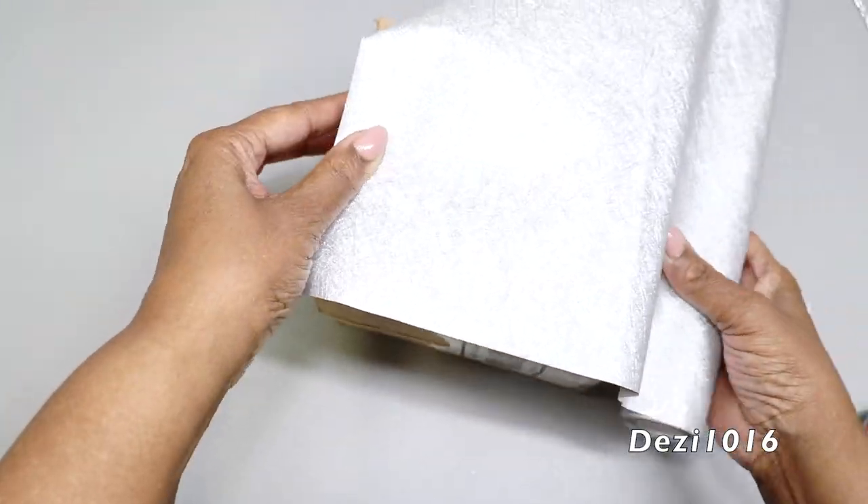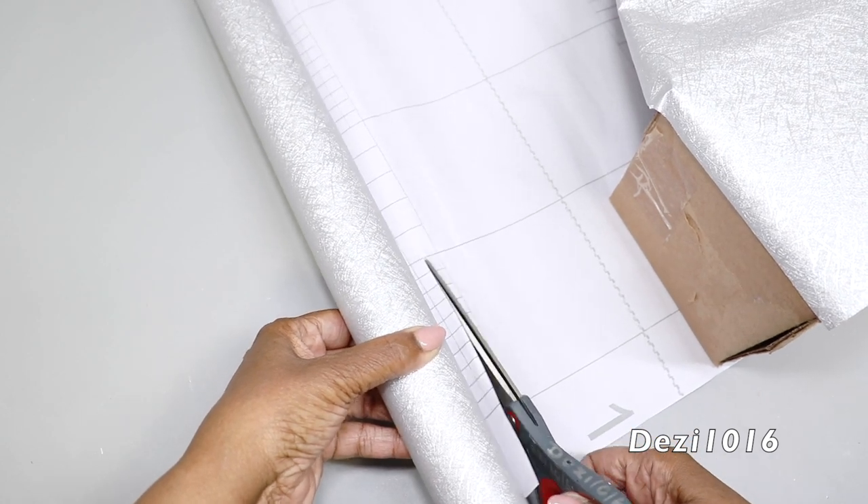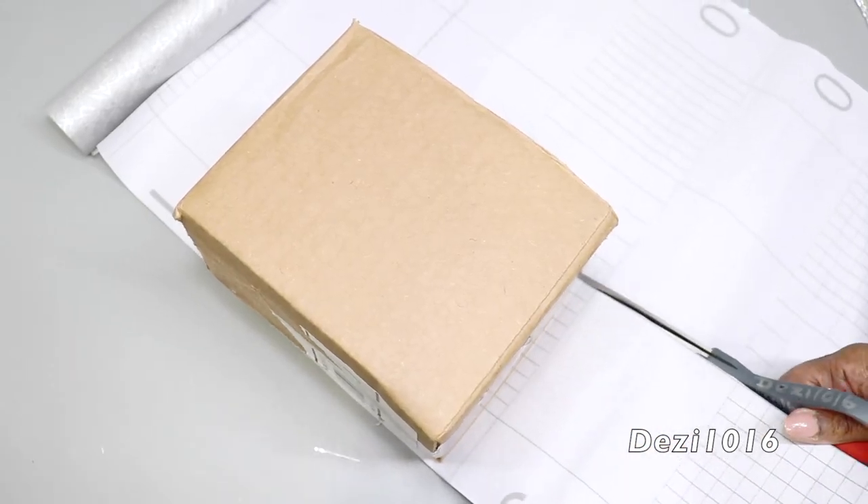This right here is a linen paper — it feels like linen and it looks like linen, but it's just contact paper. It's silver and it's so pretty. I'm going to use this to cover the outside of the box.